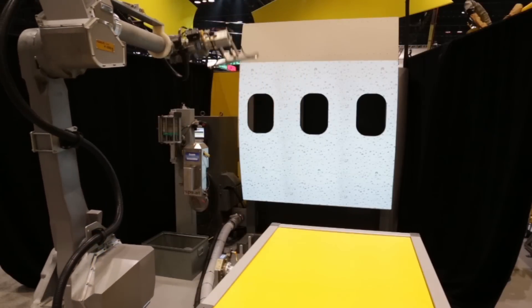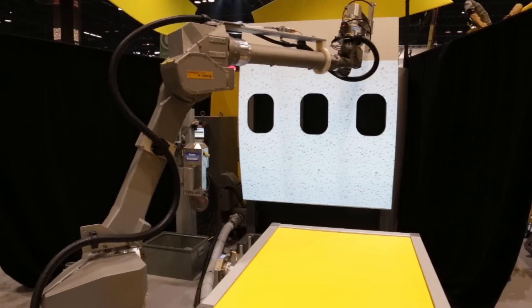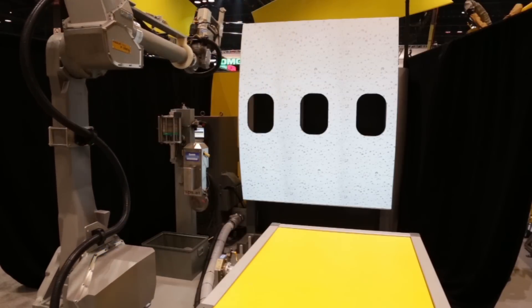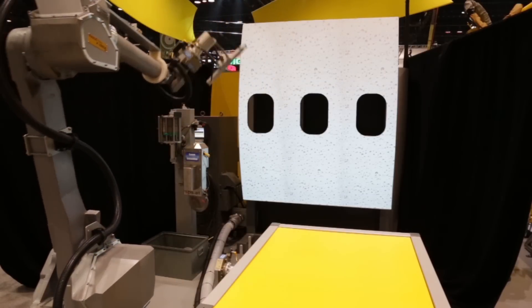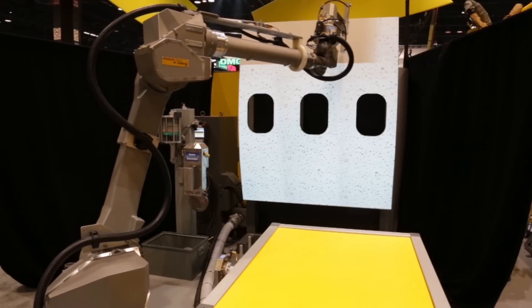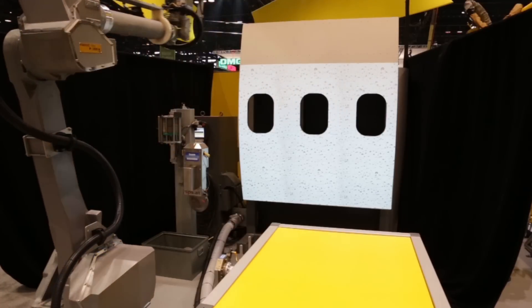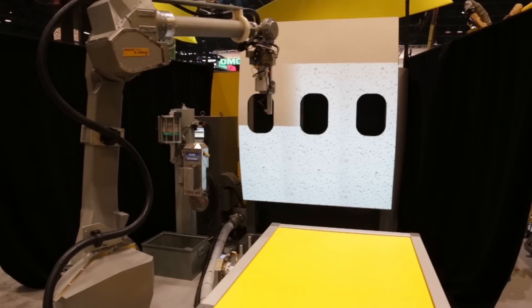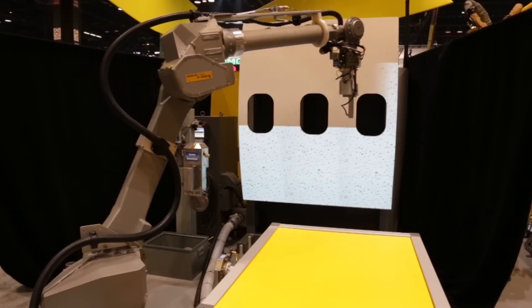Once washing is complete, the robot makes a second pass to dry the fuselage with compressed air. It offers a flexible, six-axis design, a slim arm with 2,606 mm reach, and is Class I, Division I approved for operation in hazardous environments.